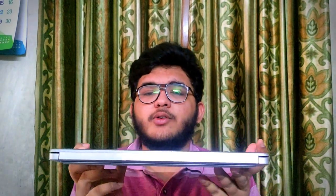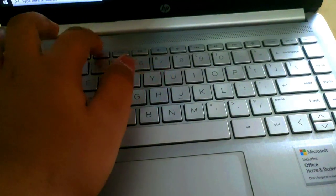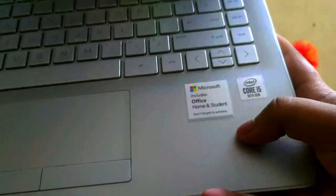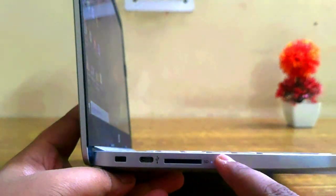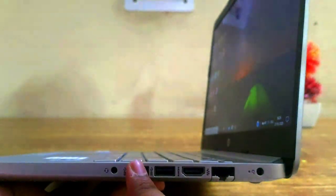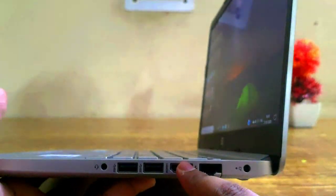Starting with the physical looks — on top there's a 720p HD webcam. The keyboard is a backlit keyboard and you can adjust the brightness. There's a speaker grille and a power on/off button labeled i5 10th generation. On the left side: Kensington lock, USB Type-C port, SD card slot, and two indicator lights. On the right side: a 3.5mm combo headphone and microphone jack, two USB Type-A 3.1 ports, an HDMI port, RJ45 port, and the charging port.